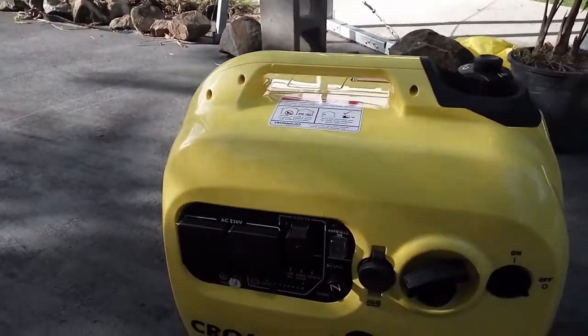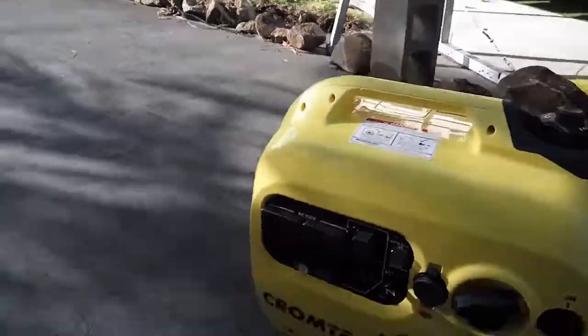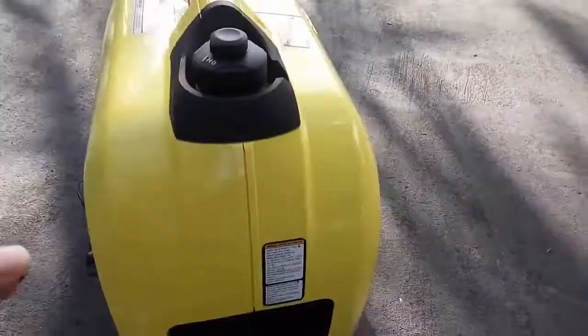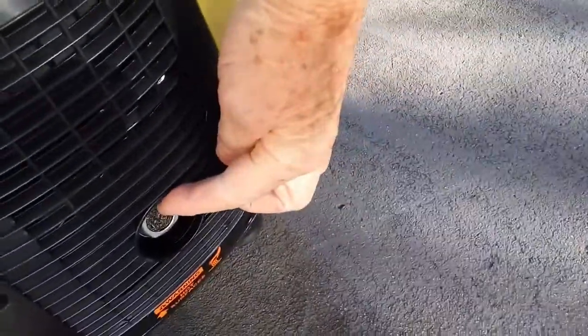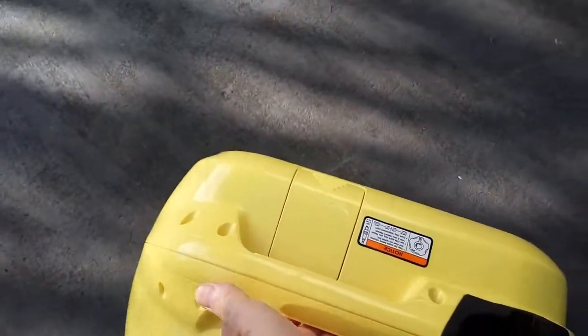The fuel tank holds enough fuel to run about six hours. This is the Chromtech Outback — I'll show you the side. Air filter here, and a little exhaust here — it's only very small. And this is easy enough to lift with a couple of fingers.